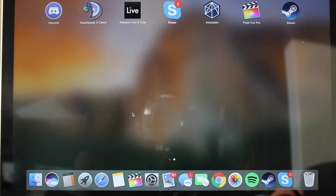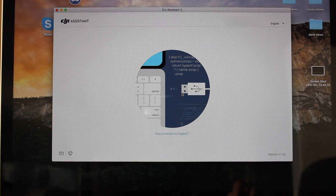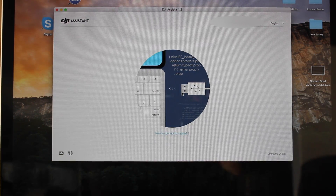Once you have downloaded the Assistant app, all you are going to want to do is just open it on your computer. It takes a couple of seconds to come up, but once the application is opened, it will ask you to plug your drone into the computer.